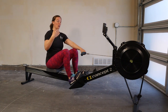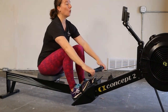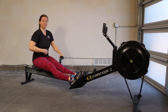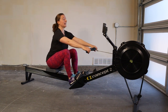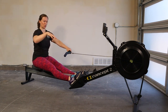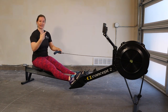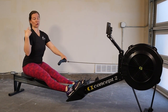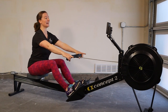A few things help us keep that straight line. One is keeping our hands on an even level — not letting our hands run down along our legs or coming way up in the drive. Another is keeping our chest up. When we get to the catch, we can push through our legs and keep everything from the hips to the shoulders — which then travels down the arms — engaged, so we can really transfer that force from our legs into the machine. Hands on an even level, chest up, shoulders down.